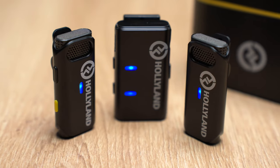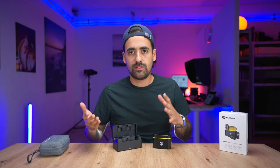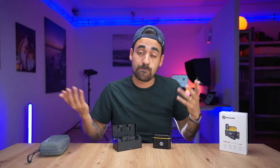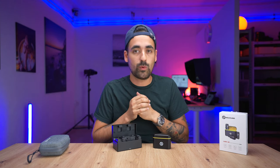They claim these wireless microphones can go up to 200 meters, which is more than the Lark 150. I wanted to test that — not because I'll ever need 200 meters, but because they claim it and that's what I do in these videos. So I went to Lausanne with a friend who recorded while I walked. We have one Sony camera over there, one here, and I'm getting a phone call so I can know when the signal gets lost. There's a truck passing by, so we're also testing the noise cancellation.